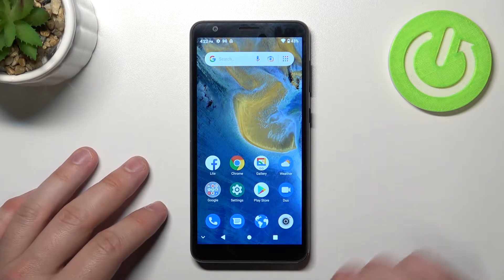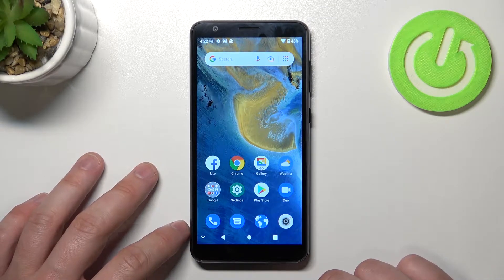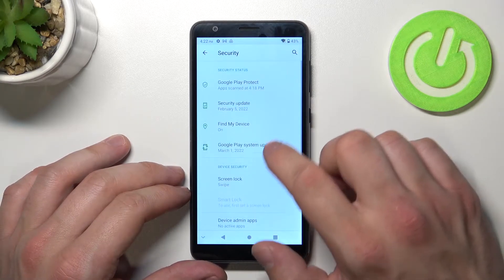Hello, in front of me I've got the T-Blade A31. In this video I'll show you all unlock methods. Let's go to Settings, enter Security, and go to Screen Lock.